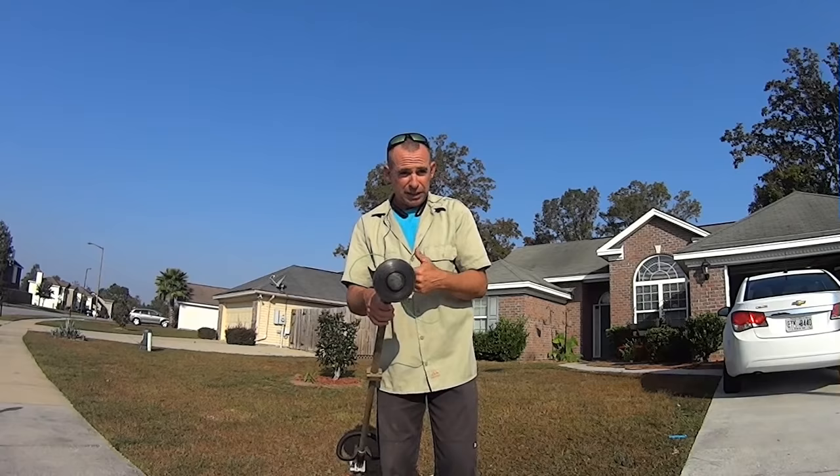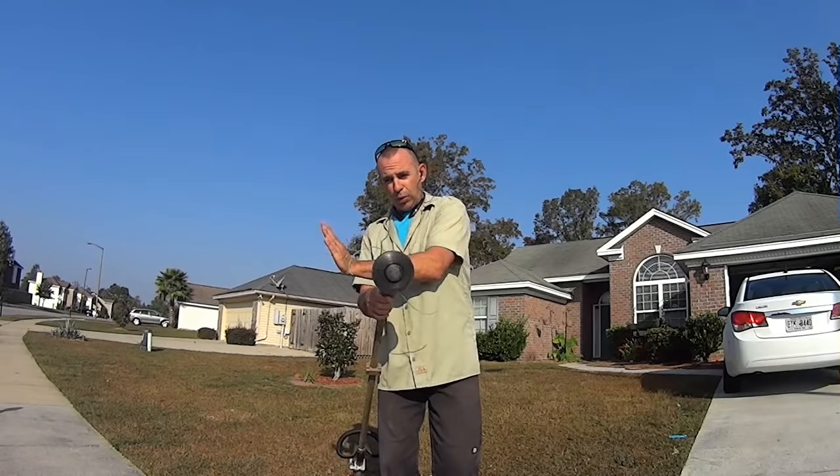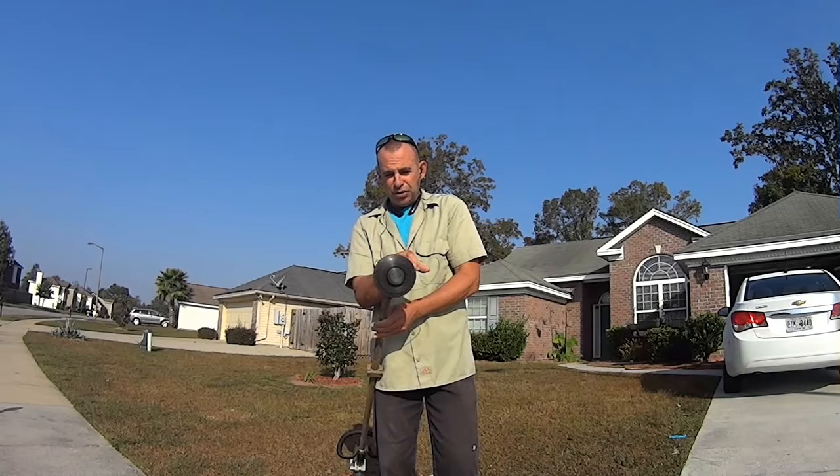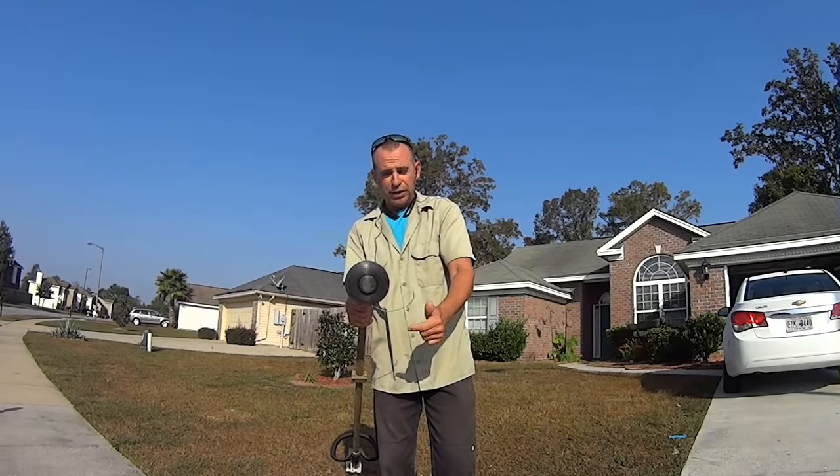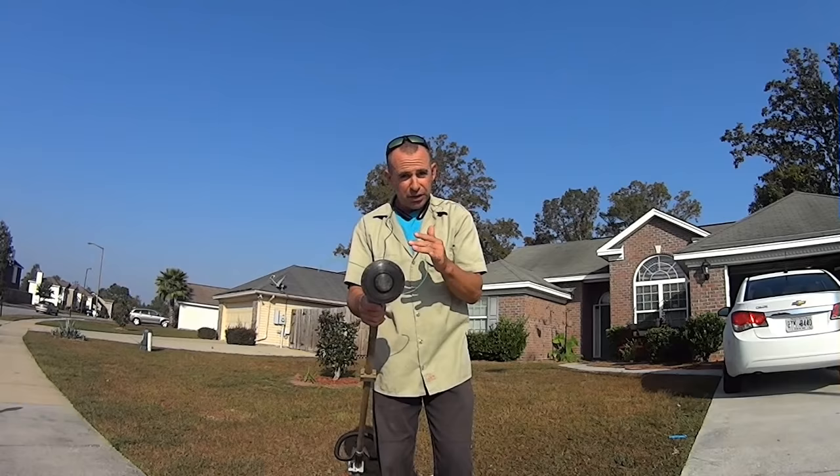When I talk about weed eating, sometimes I'll talk about clock positions. So if you're weed eating forward and you're hitting it with the 2 o'clock position as you're moving this way, the grass is blowing out that way — you're not sending debris back at you. If you're hitting it with the 9 o'clock position going this way, all the debris is going to go back on you. That's just directional weed eating.